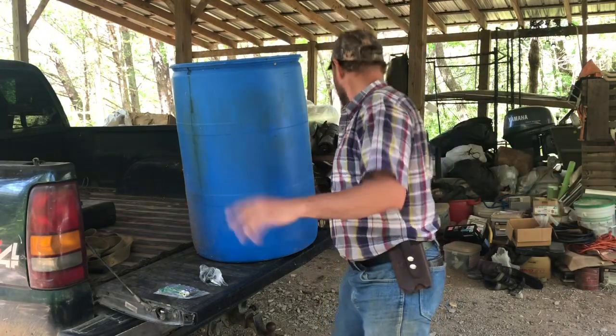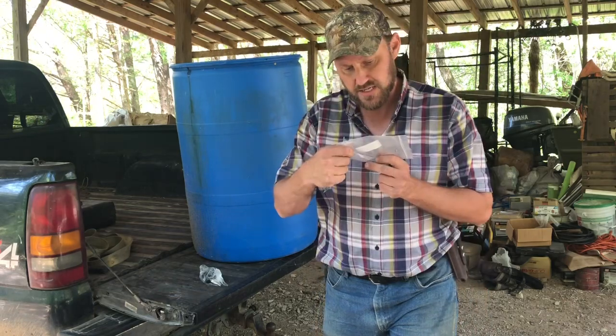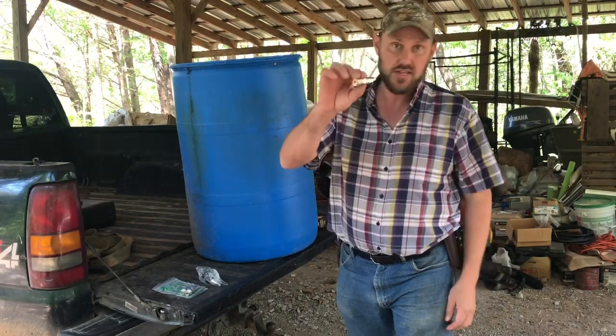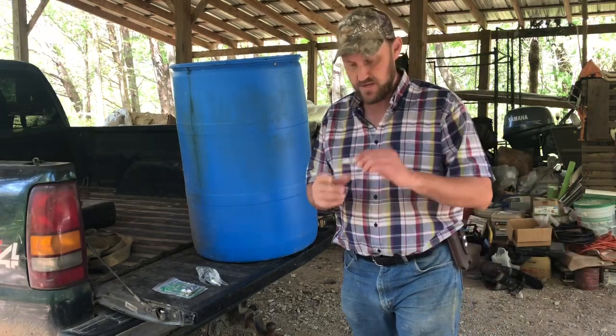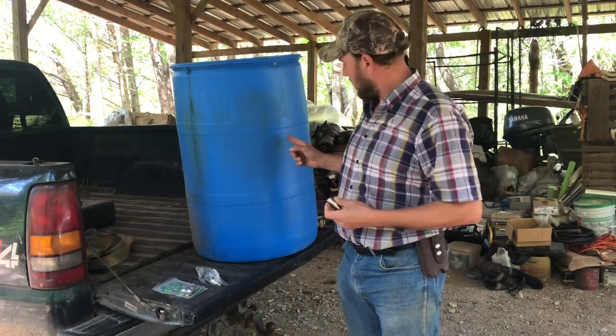They make something for that. It's called a nipple — a stainless steel pig nipple drinking water faucet. My neighbor also has pigs and he got these on Amazon. He wouldn't tell me how much it cost because I was wanting to pay him for it. He gave me this, and I'm going to try to put it in this barrel.